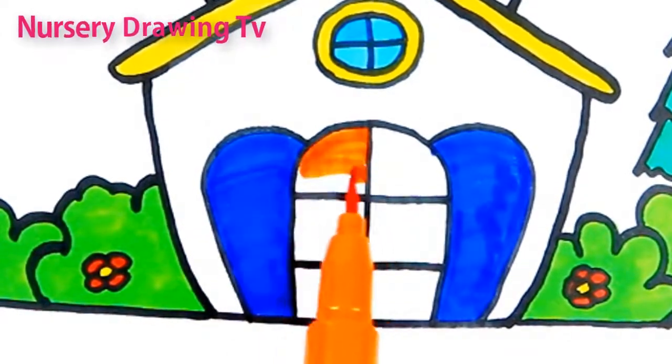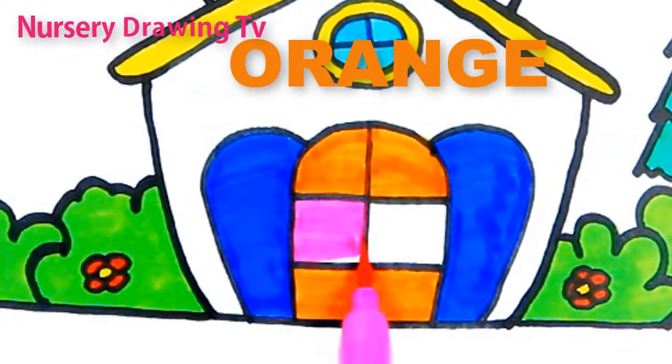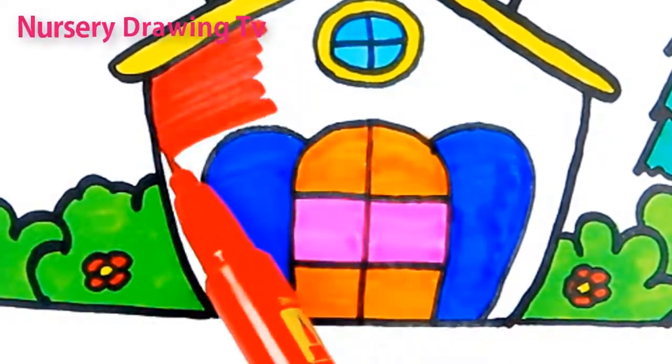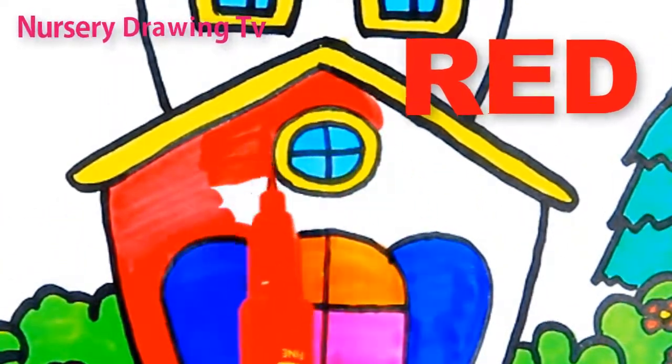This is orange color. O R A N G E. Orange. This is red color. R E D. Red.